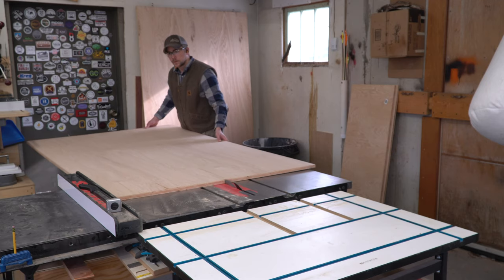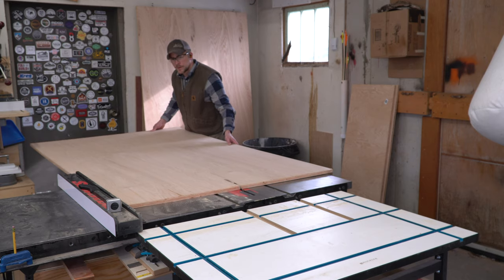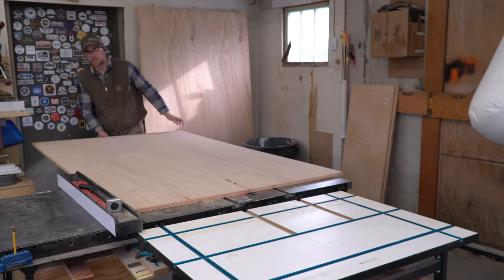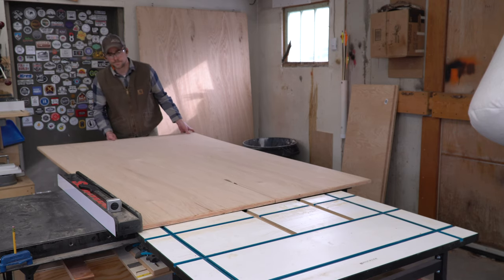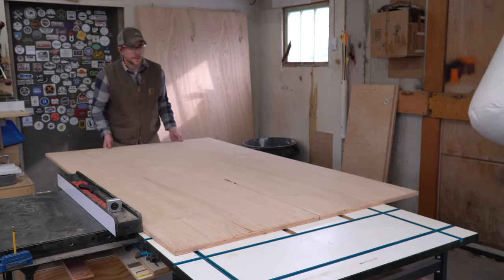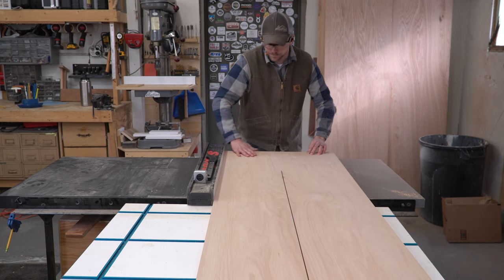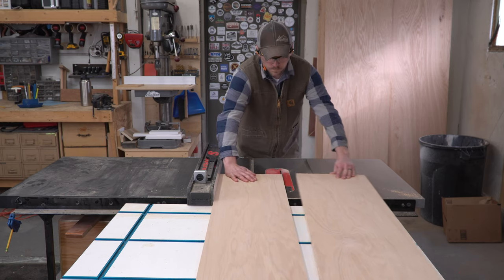You already saw the demolition of the existing cabinet, and that was executed rather gingerly because I wanted to avoid as much drywall work as possible and save the structure of the cabinet body on the right side. I wanted to try breaking down an entire sheet of plywood on the table saw instead of using a circular saw first. It's possible, and I got it done, but it was heavy and awkward to push that full sheet through the saw, and it was definitely less precise because I kept pulling the sheet away from the fence. Lesson learned: rough out the sheet with a handheld saw, then true up the edges with the table saw.